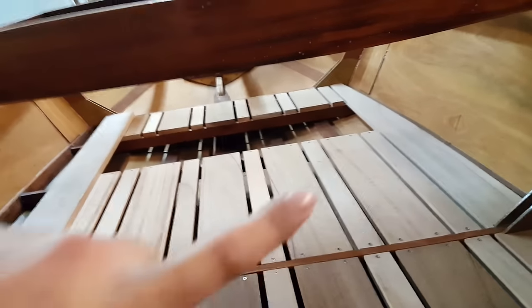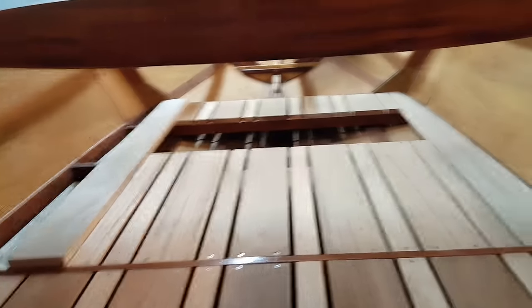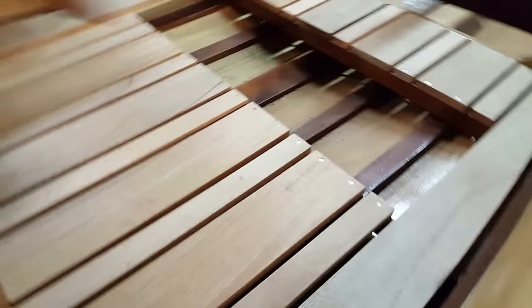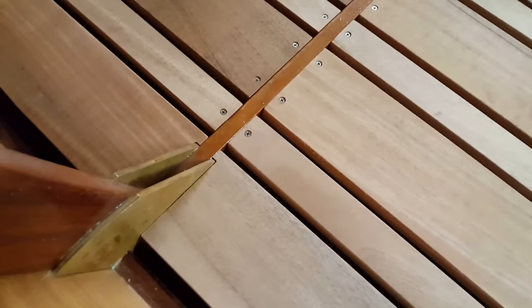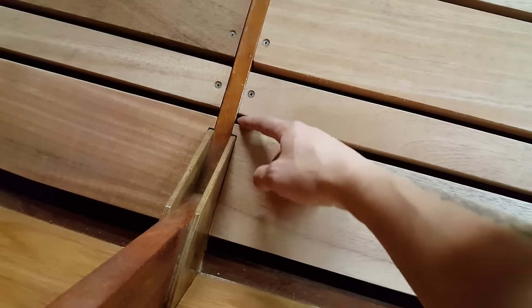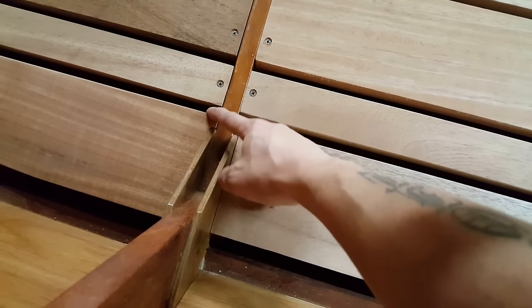Now I've got to do the exact same thing on the other side. You can see the plank set here — on top of having this custom cut all the way down it, it also had to be notched out to fit around this gusset here. It's a really nice fit. I need to slide it over tight, but a really good fit — same with this one.